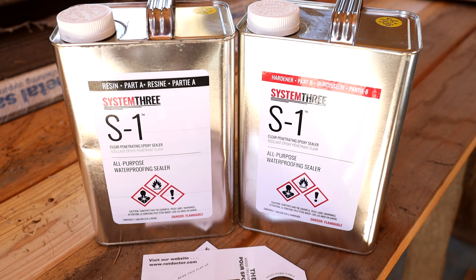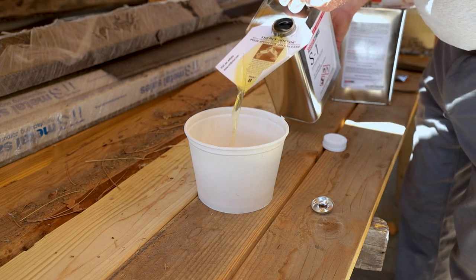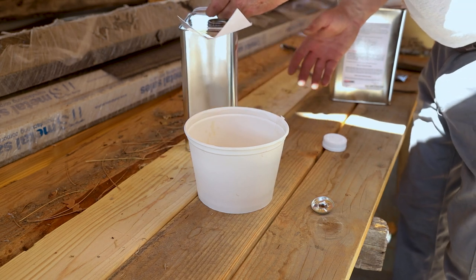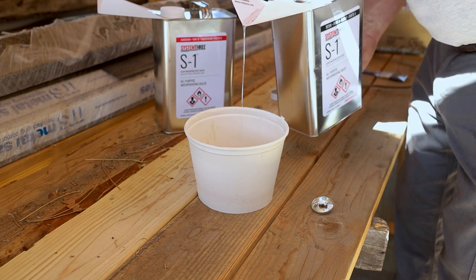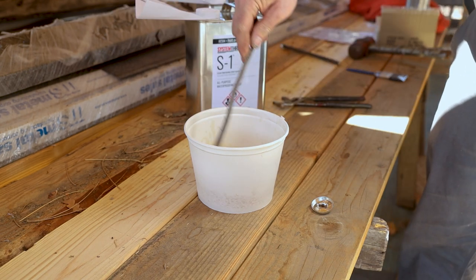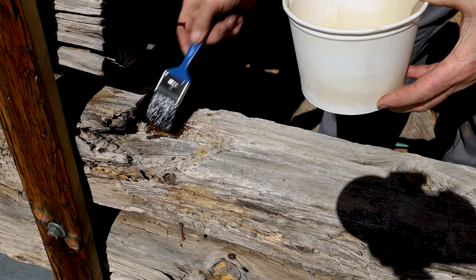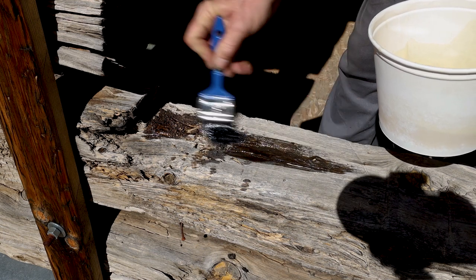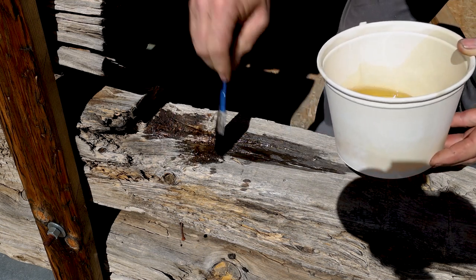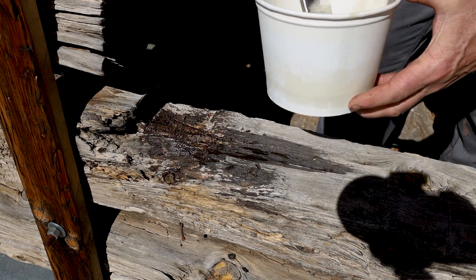So it's a two-part epoxy and it mixes one part to one part, so it's really pretty simple to measure. Got my fancy stirring stick.